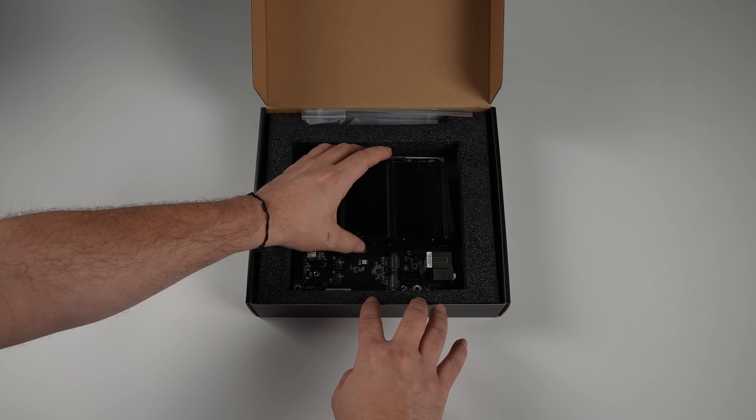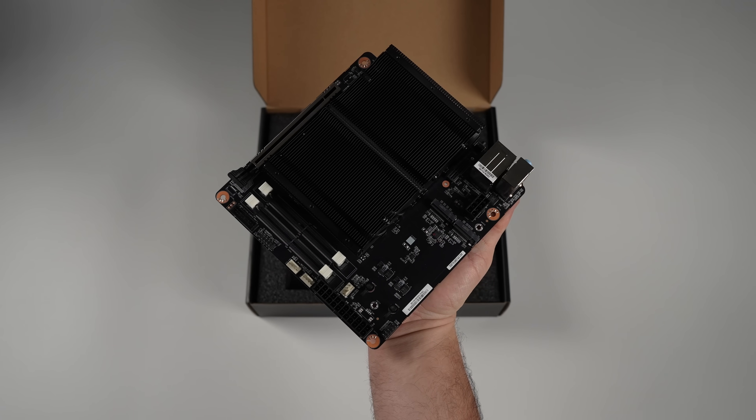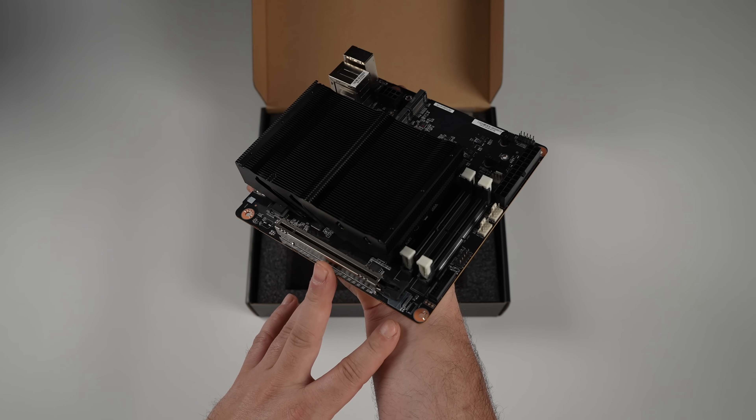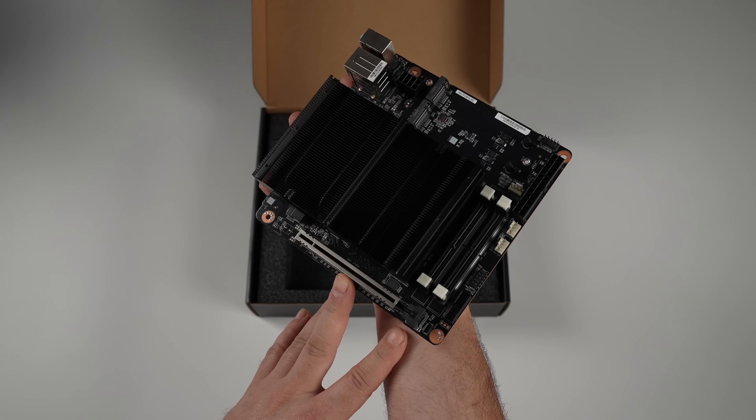Right now, the BD-795-ISE has a $100 coupon off over on Amazon, bringing it down to $399. So you get the CPU, Mini-ITX motherboard, and a cooler for $400.